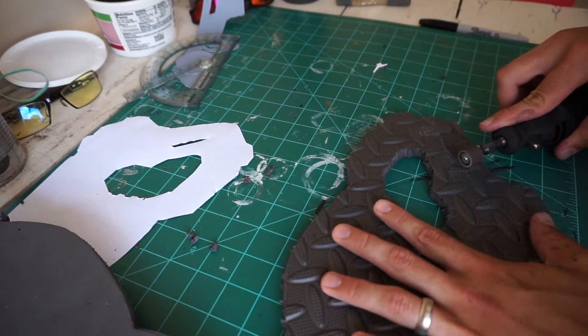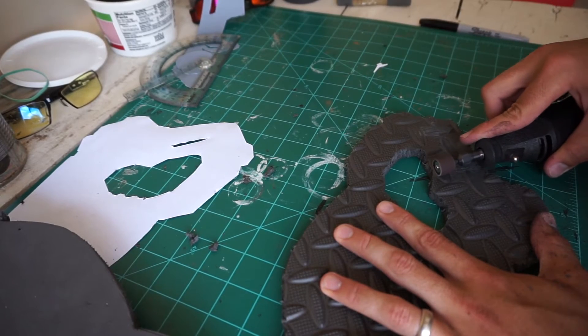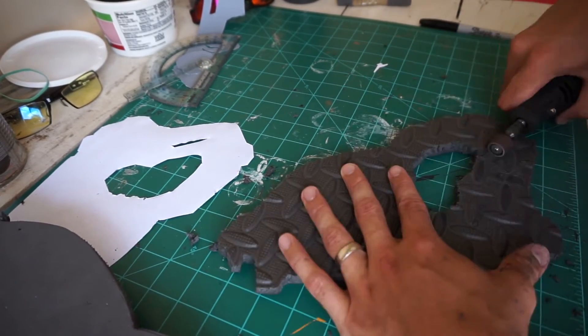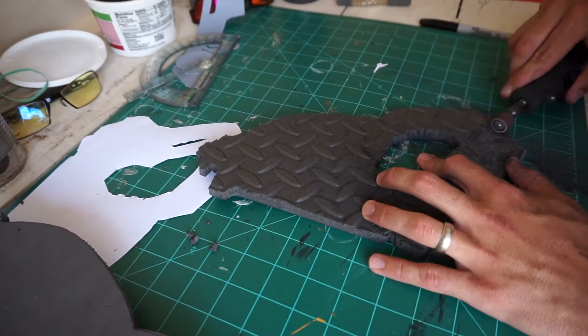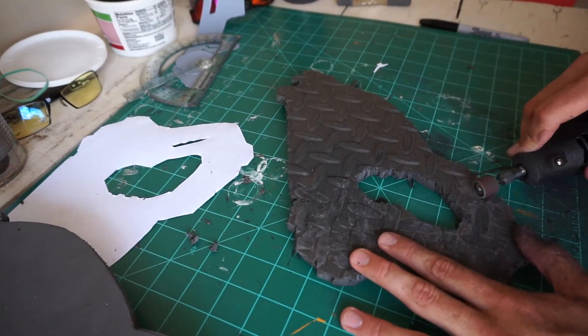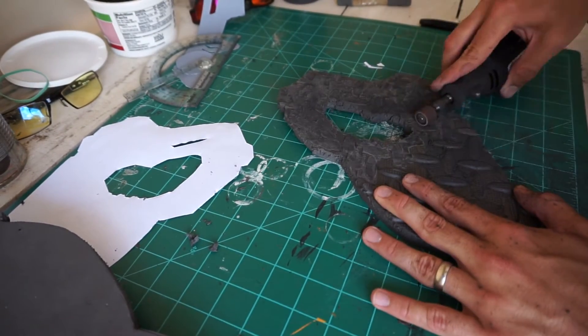Here's where the Dremel comes in. Use it to sand down the texture on the EVA foam so that it sticks together smoothly and doesn't have any weird bumps formed by those textures. Depending on the kind of EVA foam you use, you may not have to do this. But if you do, quick heads up — you are going to get some dust on you, so you might want to make sure you're wearing some old clothes for this one.